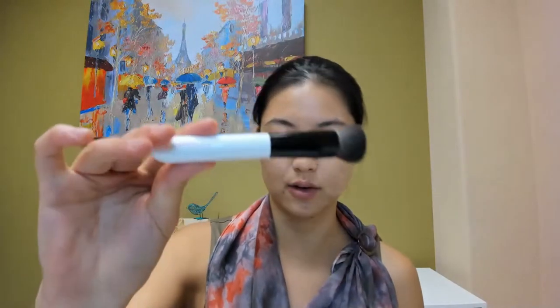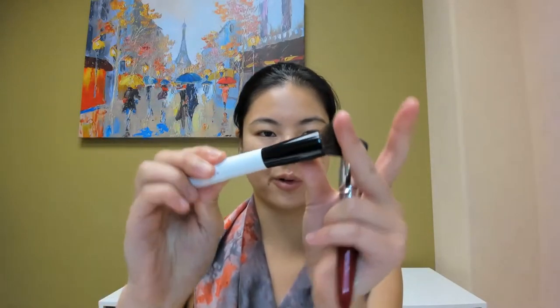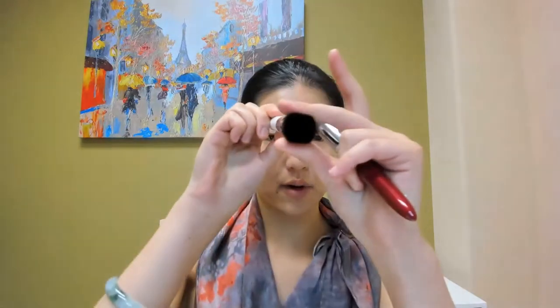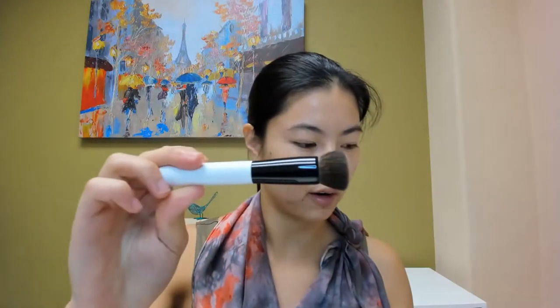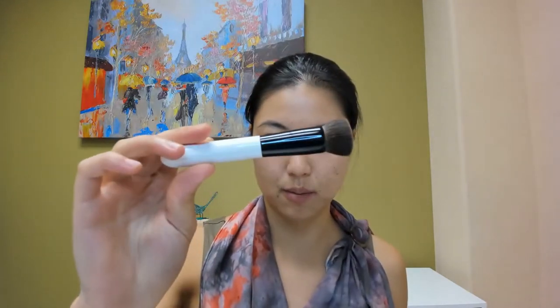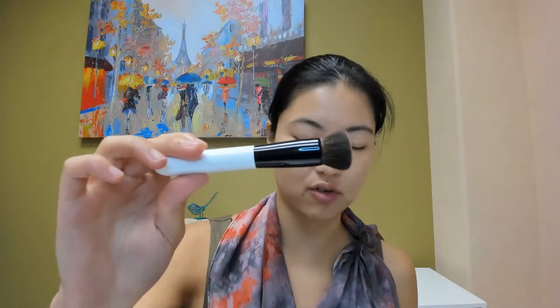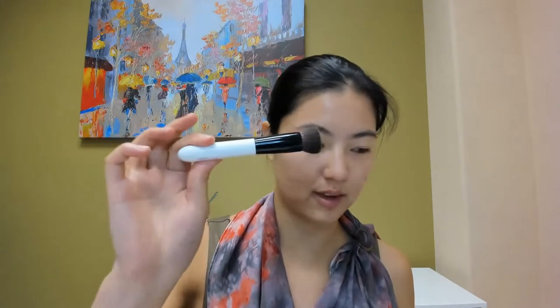I'm here with just a quick makeup demo as well as a review and comparison of the brush that I said was possibly a dupe for the Koyudo BP022. The Koyudo BP022 is a flat top squirrel brush with a rather unique shape you don't find in squirrel very often. This BP series was mostly discontinued, and the BP022 was one of the casualties. Some of the BP brushes are still being manufactured, but this one is gone.